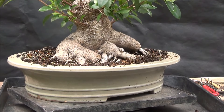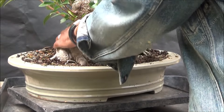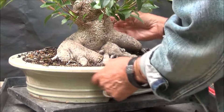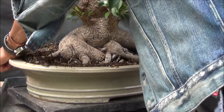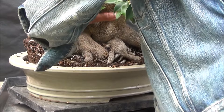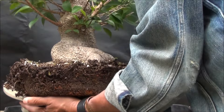I've gone right around the pot and I'm now going to try and lift the tree out. It's not coming out easily, but yes — here we are, I've got the tree out of the pot. Let me move the pot out of the way.